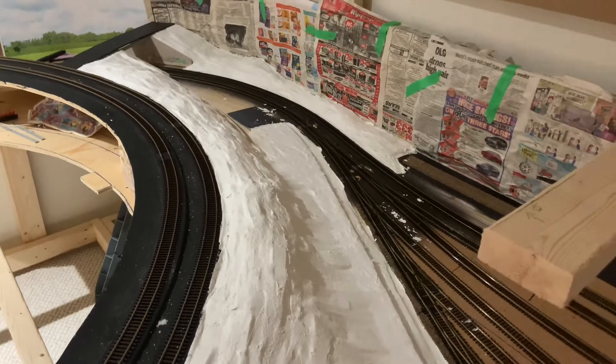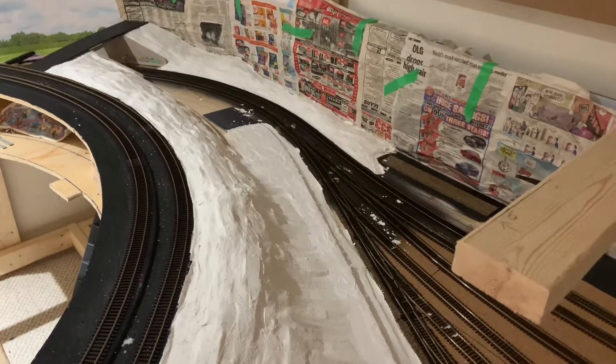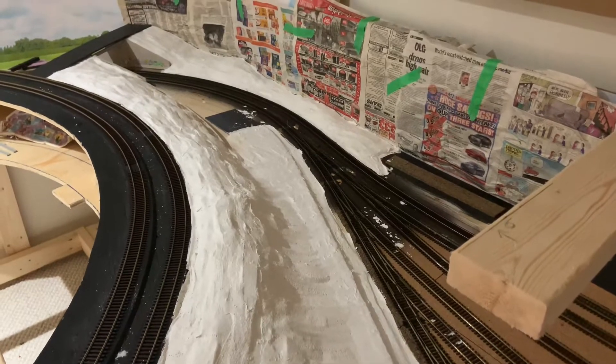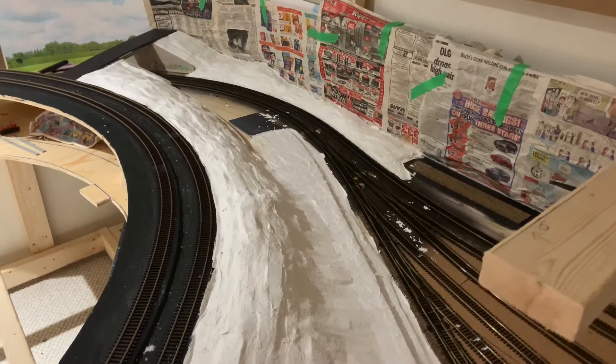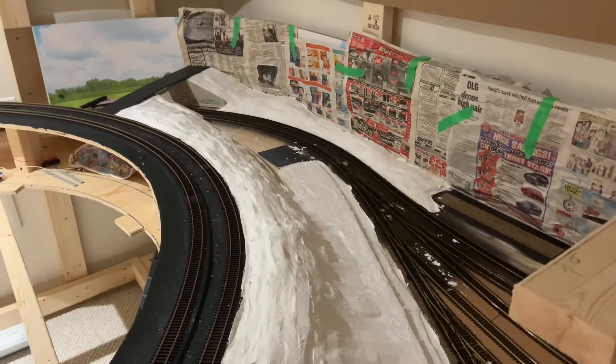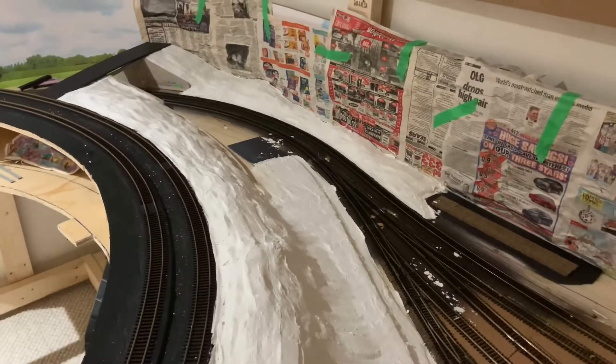I also got my switch machine in — it's in there, you can't really tell from here, but it's there. I'm excited to get that going as well. I might have to wait on ballasting that area until I get a control for it, because I need to test it and make sure it's working properly before I ballast.